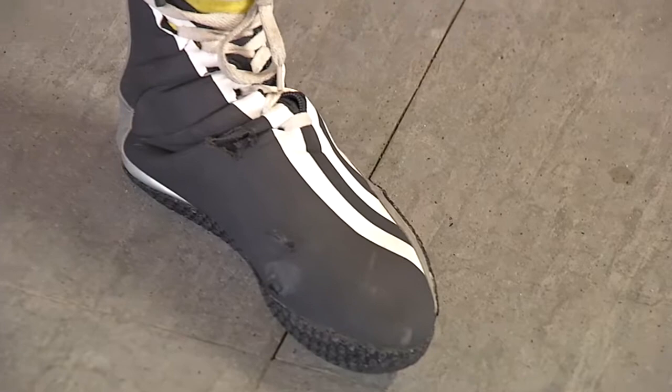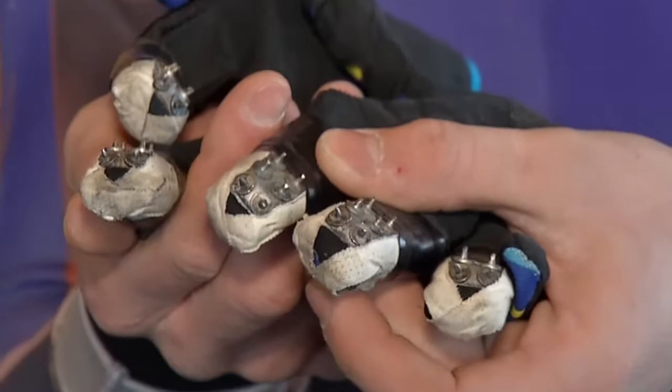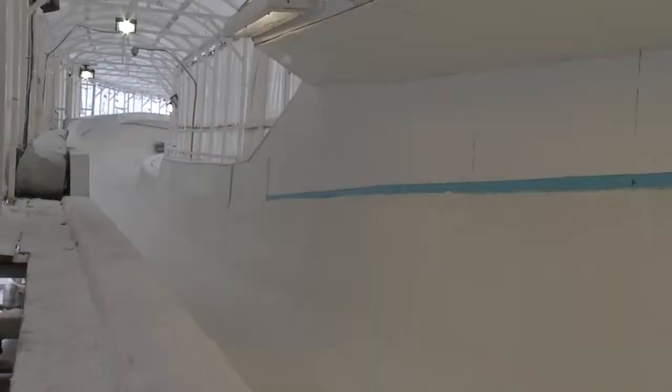The sport has unique equipment: suits that reduce wind resistance, weighted shorts, special shoes with firm smooth outer soles, and gloves with spikes on the fingertips to help riders accelerate at the start.